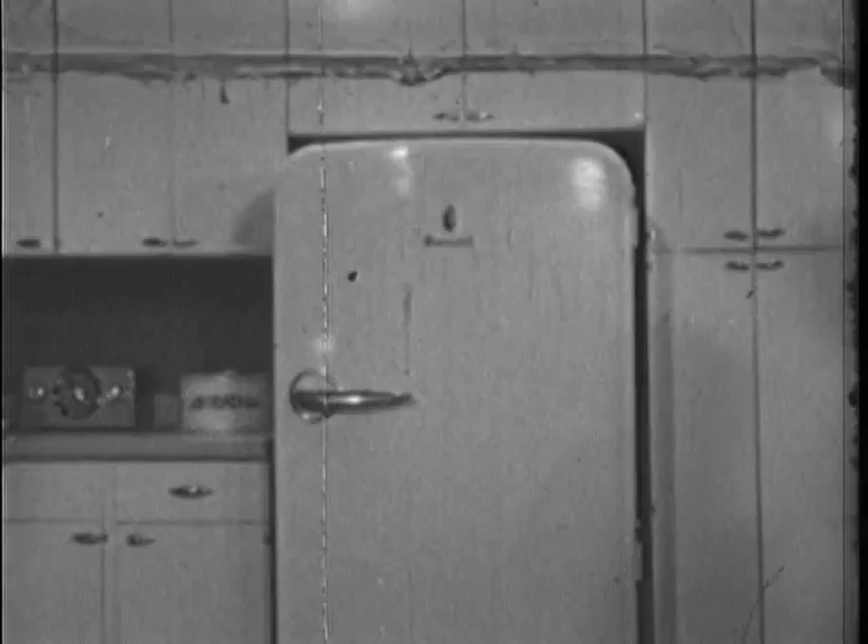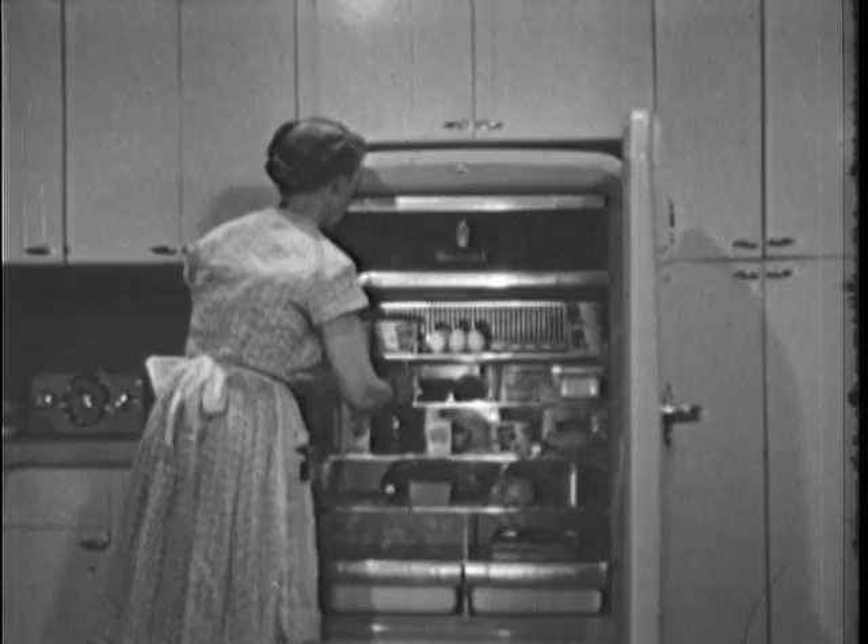Let's see, what will be the beverage? Mother thinks she'll give the guests a choice of Coke or milk. When you can offer guests a choice easily, it's a gracious gesture.